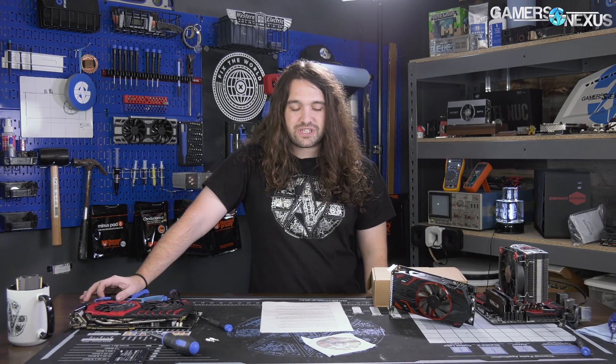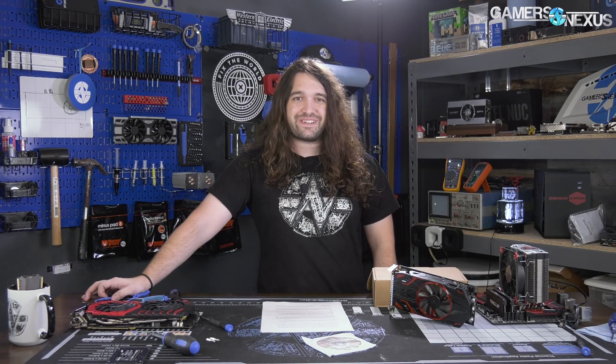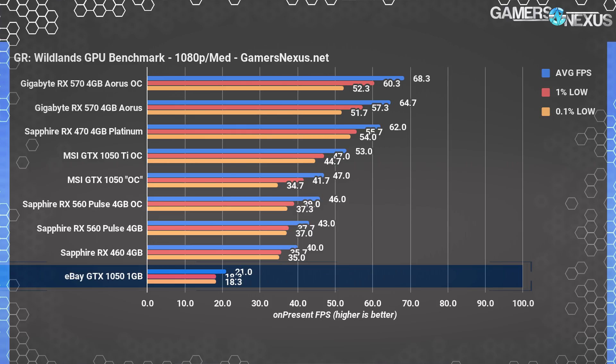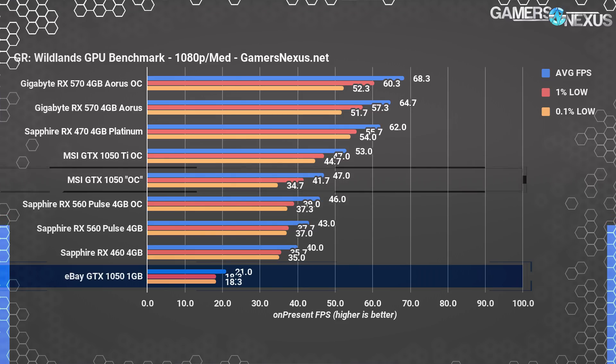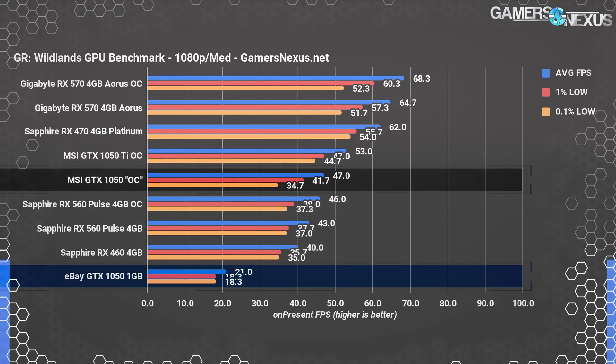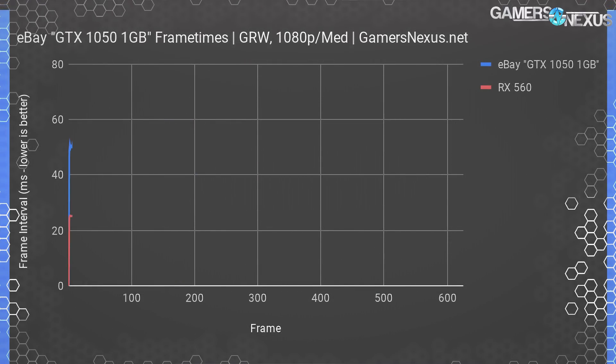Let's get straight into the testing. Check the article linked in the description for testing methodology. Starting with Ghost Recon Wildlands at 1080p medium settings — we already had data on the 1050 and RX 560 cards. The card instantly maxes out its VRAM capacity and ends up worst in performance overall. The eBay GTX 1050 1GB card operates at an average frame rate of 21 FPS, with the proper GTX 1050 at 47 FPS average — over a 2x difference between the two.